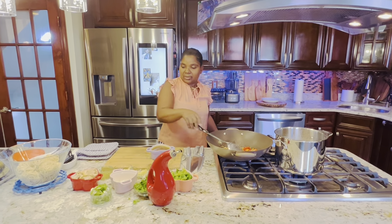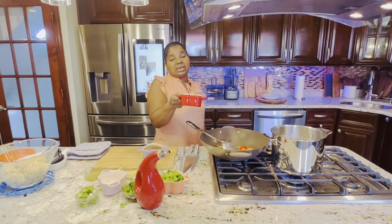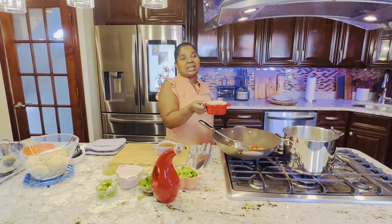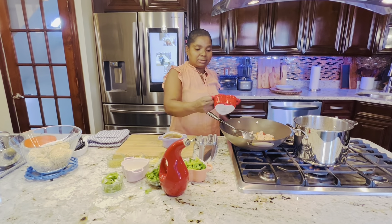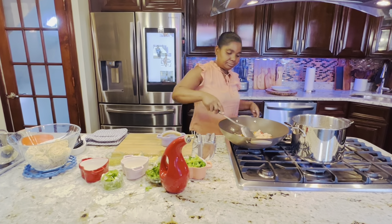I'm going to mix it for one minute, then I'm adding the chicken. I marinated the chicken — it's a quarter pound of chicken. I marinated it with salt, pepper, all-purpose seasoning, and I added some onion and garlic.